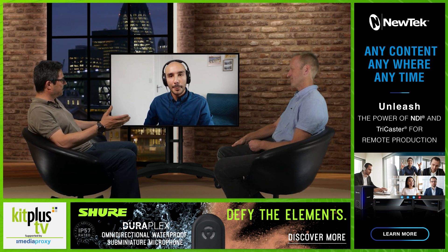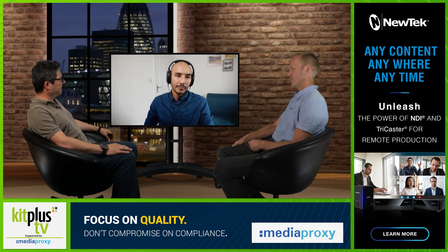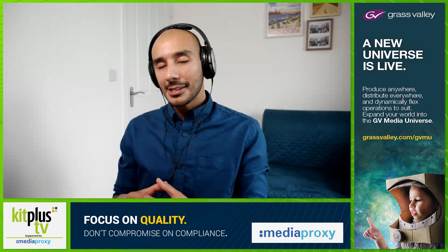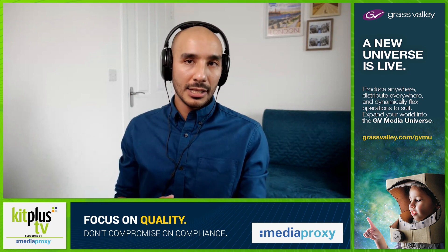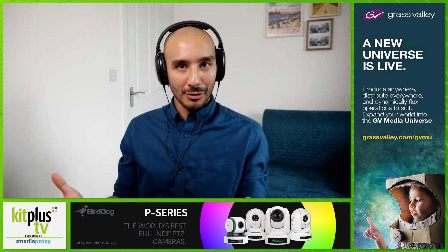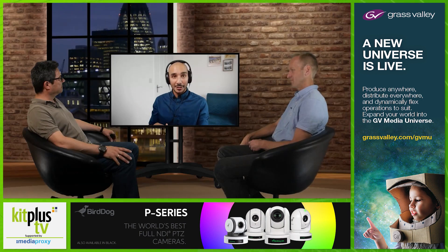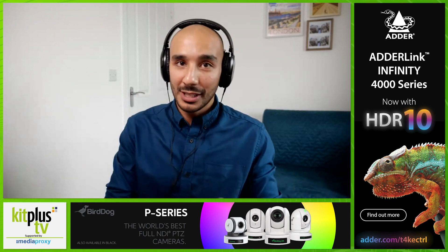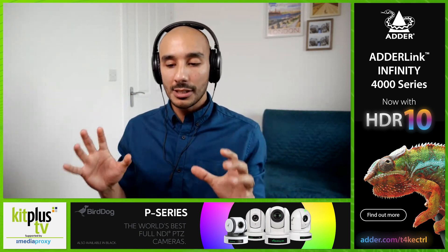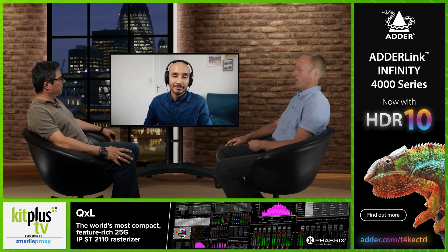The V-160 HD also includes tools for triggering Atomos recorders. If you're operating the V-160 with PTZ cameras and want to keep your kit streamlined, you can set the V-160 so that when you hit a physical record trigger button, your Atomos unit — such as a Ninja V — automatically starts recording. This works across all Atomos products, so the operator doesn't need to divert attention from the switcher to start or stop recording.